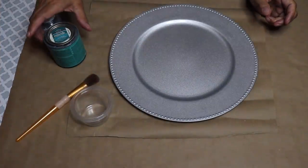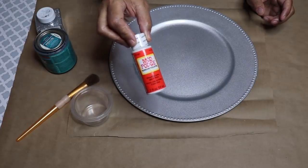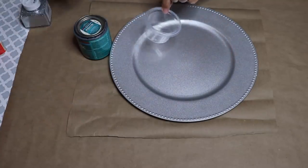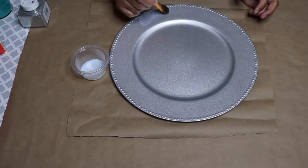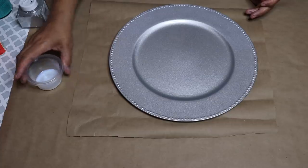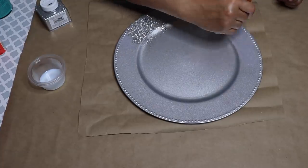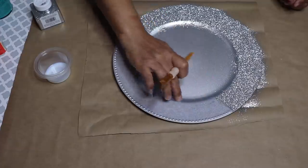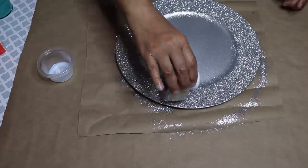I have a silver plate charger from Dollar Tree, some polycrylic, some Mod Podge, and some glitter. For this DIY, I'm going to use the polycrylic, but you can use Mod Podge — it'll work just as well. Brush on the polycrylic or Mod Podge, then sprinkle some glitter on top of your medium. Repeat the same steps until the border of the charger is completely covered, then put it aside to dry.